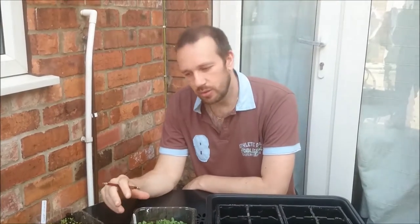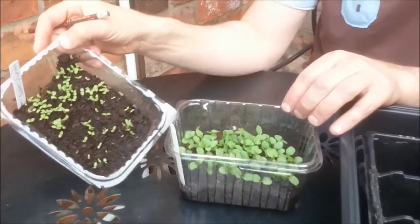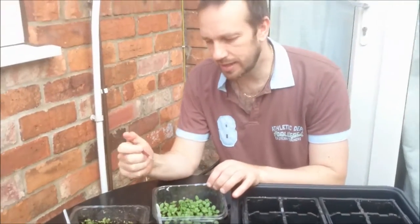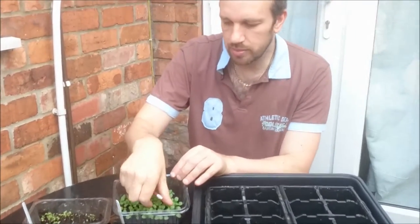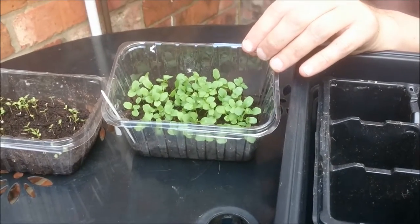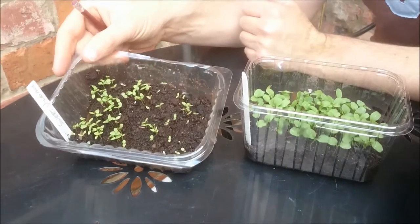Hi guys, so a couple of weeks ago we sowed some seed. We've got some wallflower and some sweet william and they're getting ready to prick out, take out and plant up. You can see these are quite big — I want them big enough that I can get hold of a pair of leaves for moving them about, whereas these are a little bit small, they want another week yet.